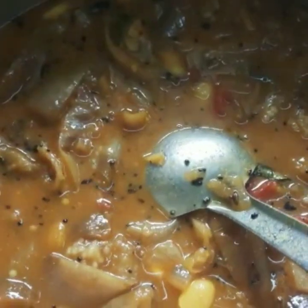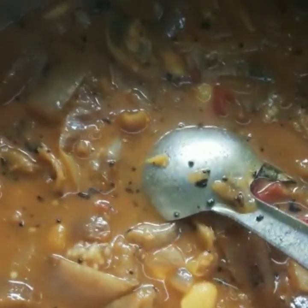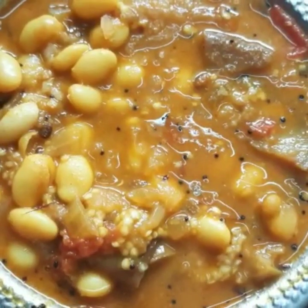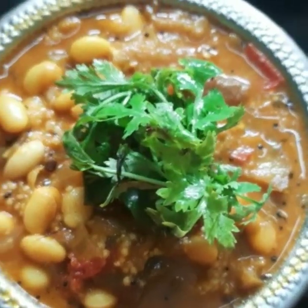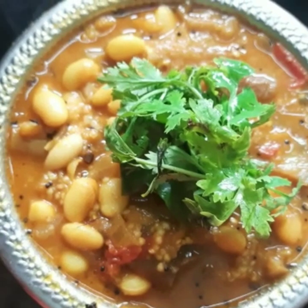Allow it to cook for five minutes. Mix it well and see the color and texture of the broth. And now our one pot curry is ready. Transfer it to a bowl and garnish with coriander and curry leaves.